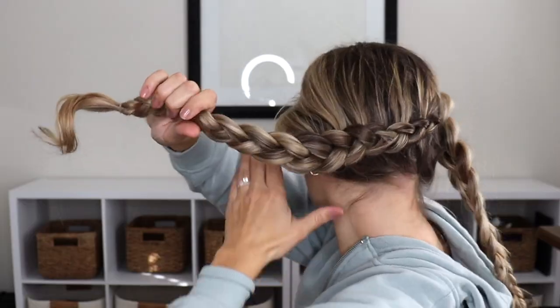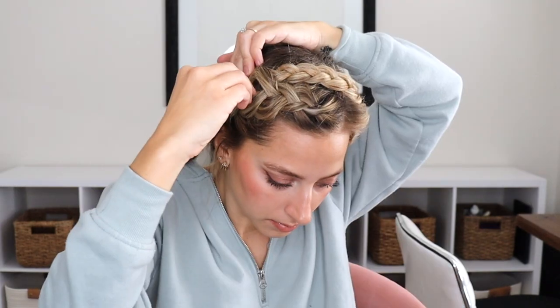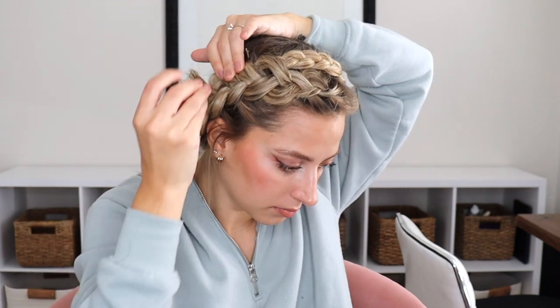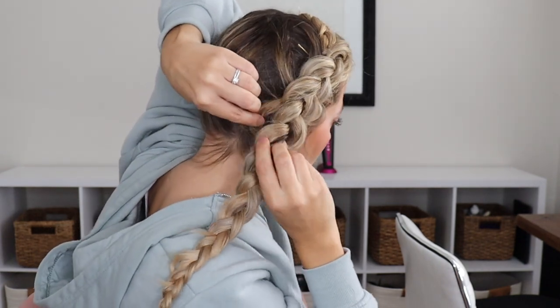Now the fun part — we're going to take that back braid and bring it up over our head. If you have a little bubble of hair like I do, just push it down before you bring that braid over, then bobby pin it into place. We want our braid to lay flat against our head. Metagrit bobby pins — I've said it before — are the best. Now take the ends and push them up behind that front braid, tuck them in, and bobby pin them so that we hide them. We don't really want them to be visible.